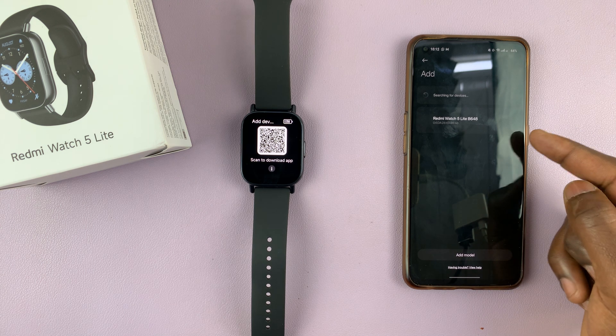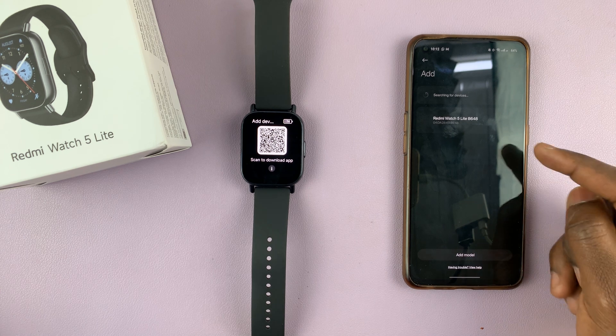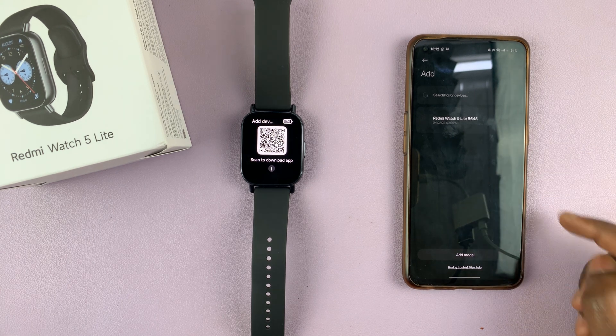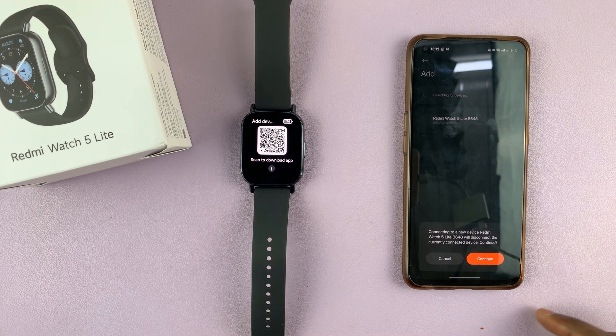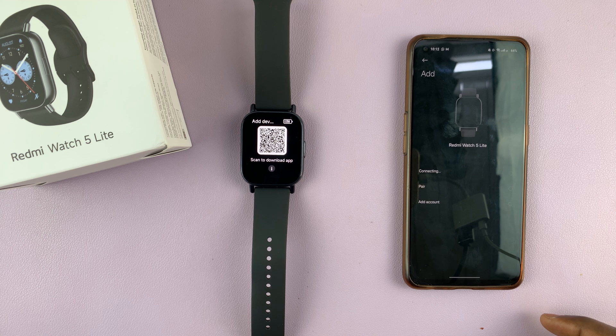As you can see, it has already detected that my Redmi Watch 5 Lite is next to my Android phone. So I'll need to tap on the Redmi Watch 5, then select Continue, and it's going to start the pairing process.